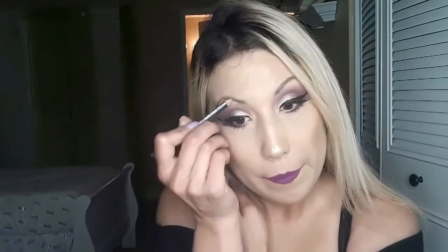Grab some setting spray — I'm using the Morphe setting spray. I love this setting spray, it's really good. Now grabbing my eyebrow pencil to define my eyebrows a little bit. And this is the finished look — I hope you guys love it just like I do!